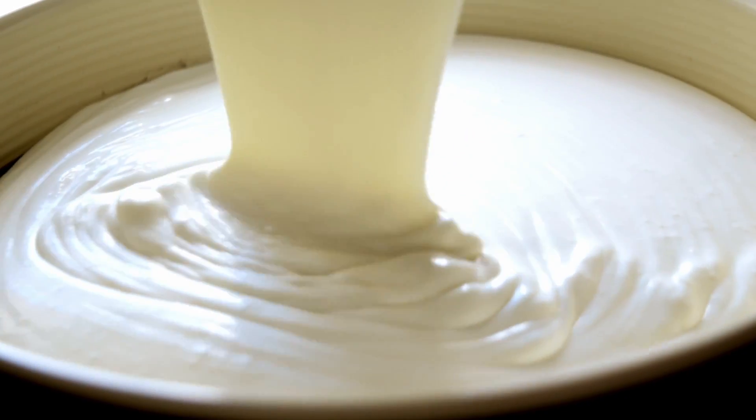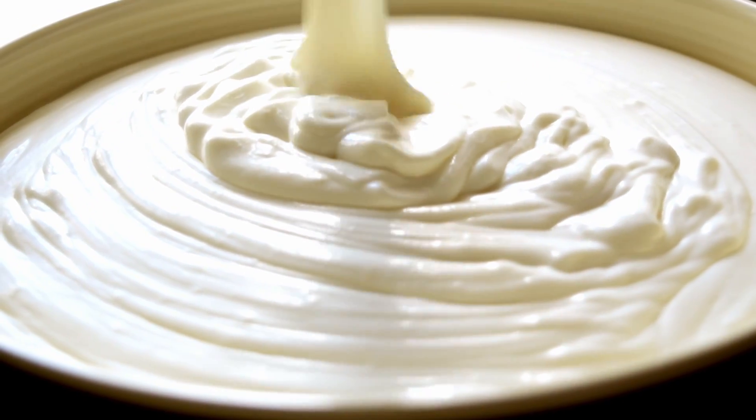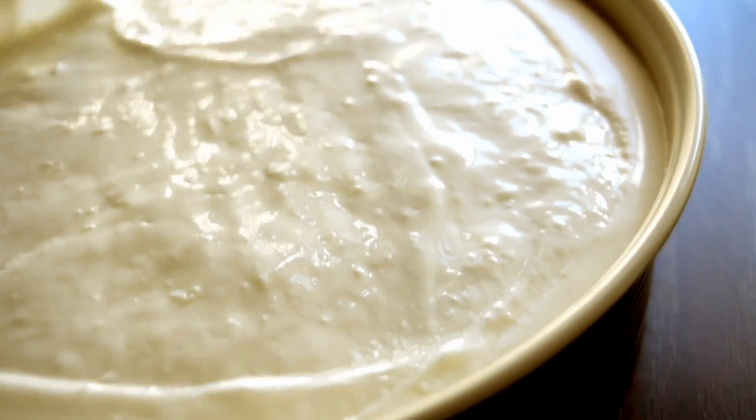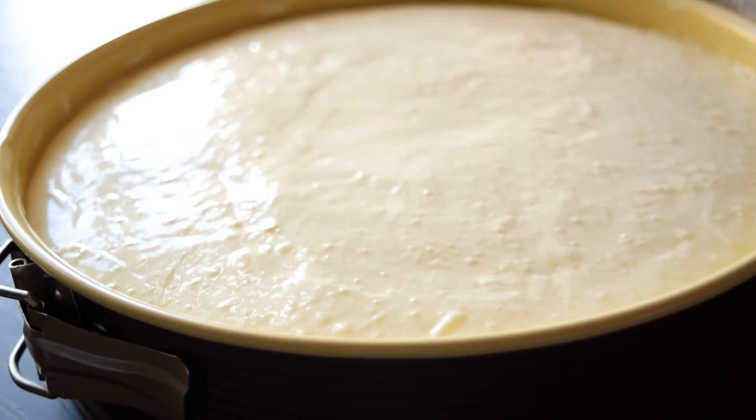Pour the mousse over the base of our cake and smooth the top with a spatula. Refrigerate the cake for about 4 hours or overnight until set.